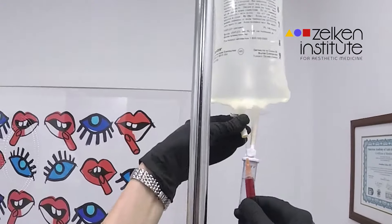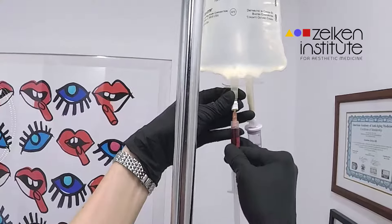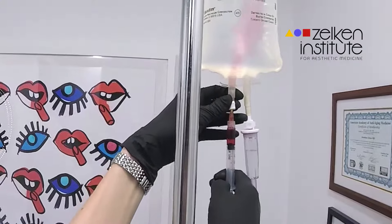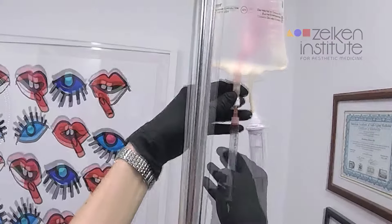Next, any constituents of the IV solution are added as you see. The IV bag can take as long as an hour to run through, so be patient and make sure that you have your appointments scheduled appropriately.